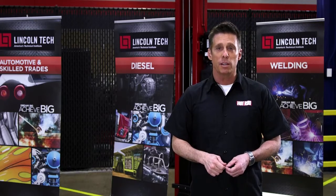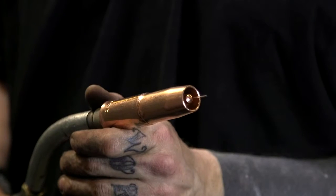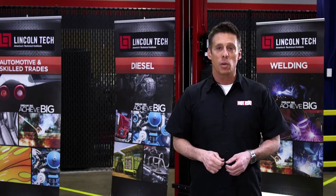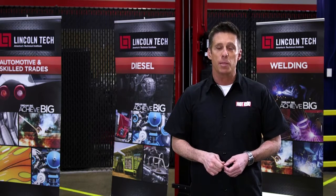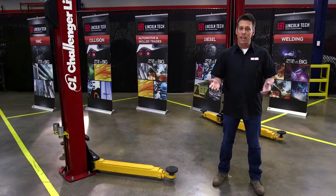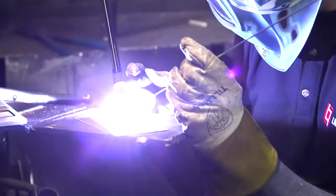TIG stands for Tungsten Inert Gas. Tungsten is located inside the torch. And unlike a MIG welder, which automatically feeds filler wire into the puddle, TIG welding requires the user to feed filler rod into the puddle by hand. So it's torch in one hand, filler rod in the other, and everything happens in concert as the user operates the welder, and a foot pedal or button on the torch controls the amperage.